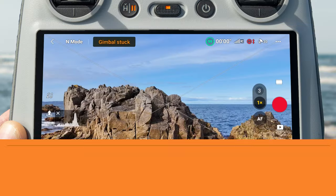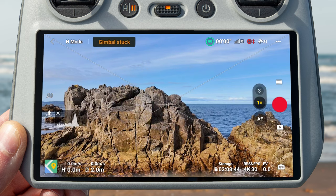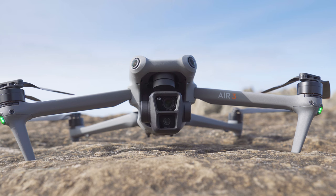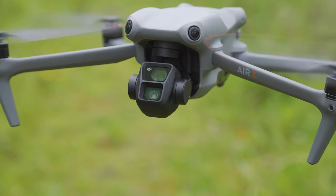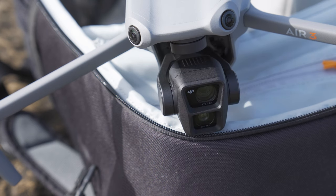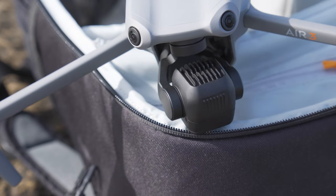The first drone mistake new pilots make is flying when you see the gimbal stuck warning. When you turn the DJI Air 3 on for the first time, the gimbal will always do a quick calibration check to make sure that it is free from obstruction and that it can move around in all the ways required to stabilize your footage when flying. But because the gimbal on the DJI Air 3 is larger, it can be quite easy to snag this on your backpack, for example.